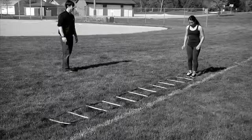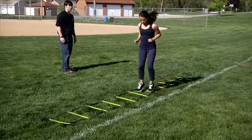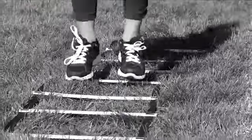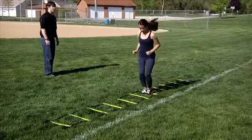Hopscotch forward. Begin facing forward at the beginning of the ladder. Jump into the first space with both feet in the space. Jump out of the first space with both feet outside the ladder, one foot on each side. Jump into the next space with both feet in the space, then jump out of the space with both feet outside the ladder, one foot on each side. Repeat this down the entire ladder.